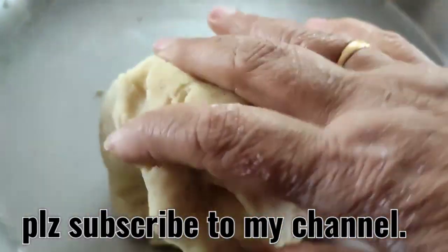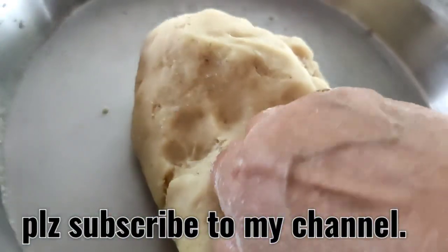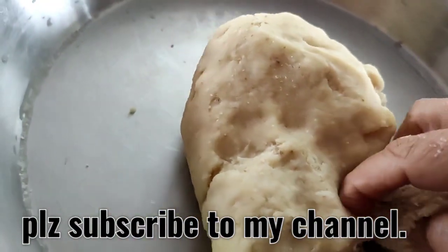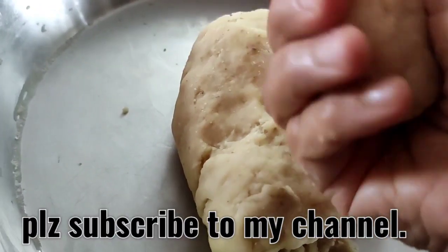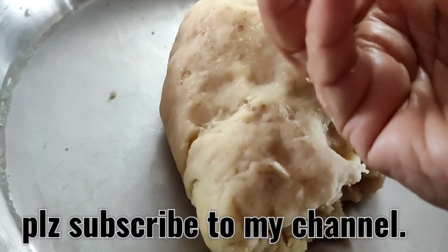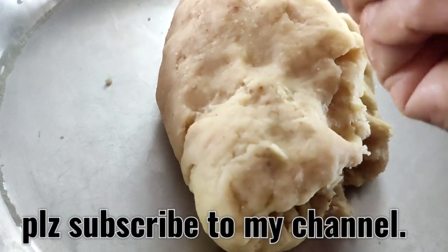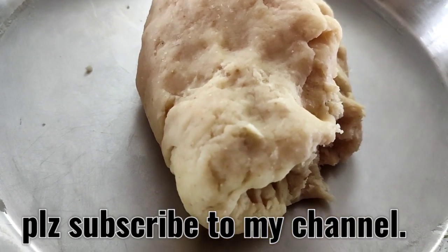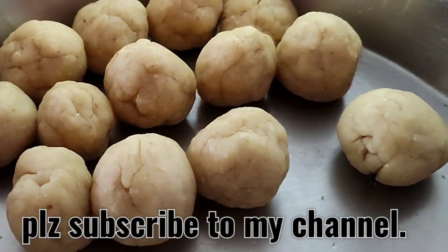After kneading a very tight dough with very little water and some oil, I'm going to roll out some pedas and then cover it and keep it for at least one hour. Then I will start rolling out the samosas. In the meantime, let us make the potato ki bhaji.